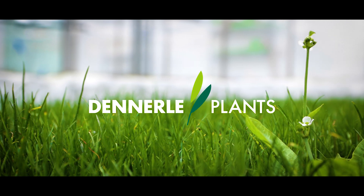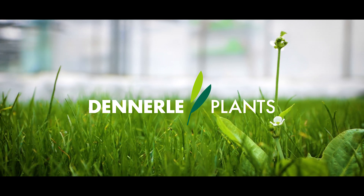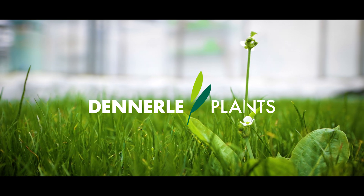To learn more about our plant categories and to start designing your own living home, visit denneraplants.com.